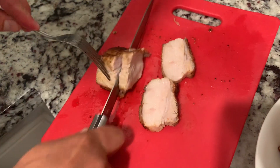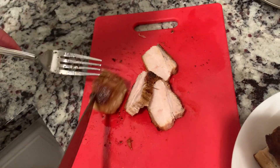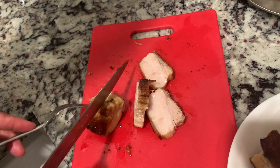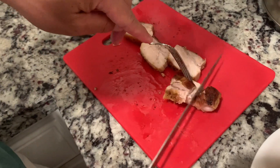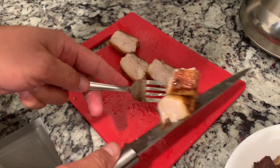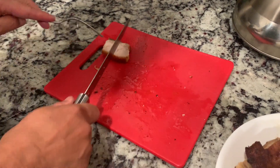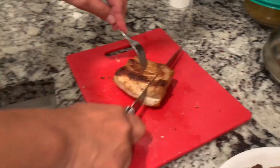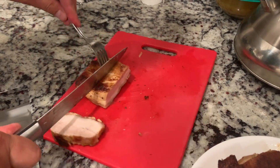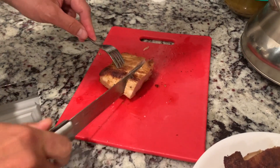Uy, kain na tayo. Kain po tayo lahat. Crispy. Tuk-batuk. Ano yun? Kailangan mo ng Salad Master na kuchilyo. Baka may magbibigay ng Salad Master na kuchilyo. Kailangan ko ng Salad Master na kuchilyo. Ano lokal lang yung gamit ko eh. Tumutunog pa yung balat ko.